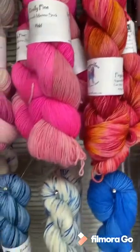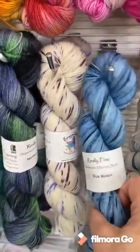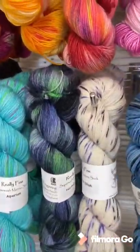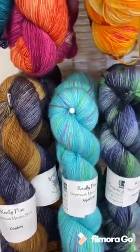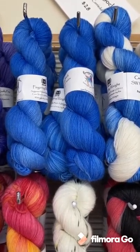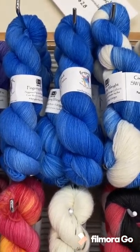We have red flannel, we have Moroccan spice — although that's a different sock yarn I'm coming back to. Down here we have some royal, royal spreckles, blue mosaic, grape splash, and some northern lights.